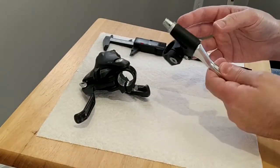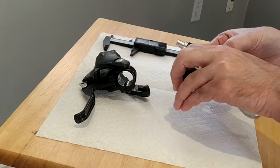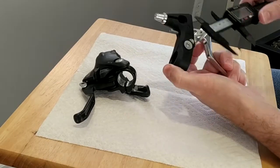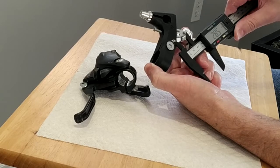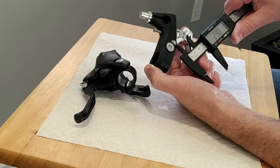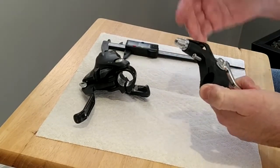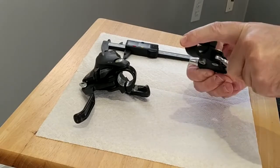Then I decided to measure the same thing on this new brake lever and I got surprised — the distance was way, way lower. Center to center, it's something like 28 or 29 millimeters. You see, from 29 to 43 millimeters — speaking percentage-wise — it's a huge difference.